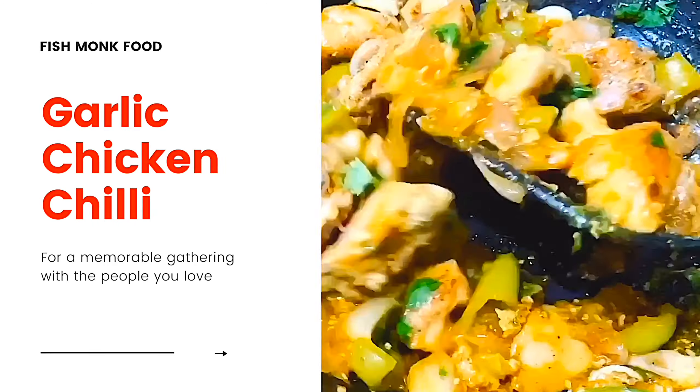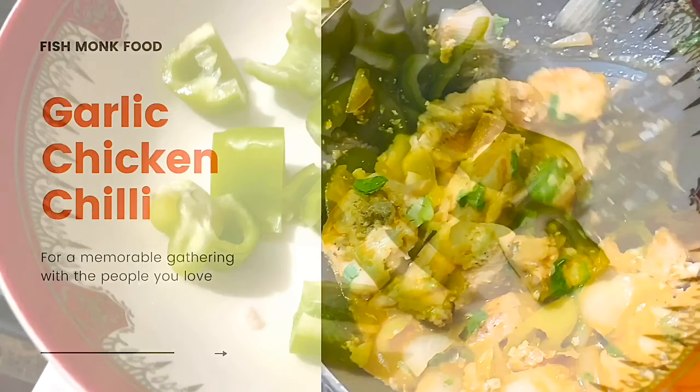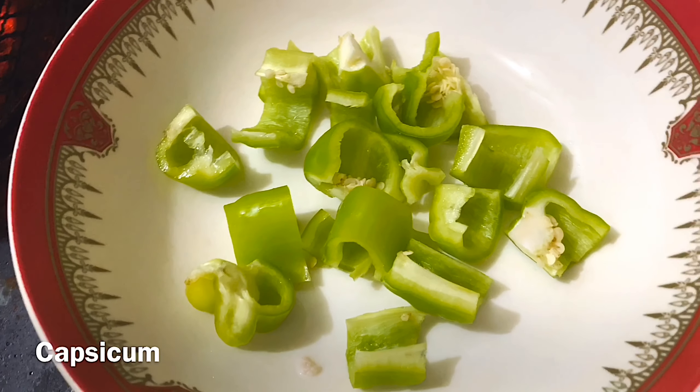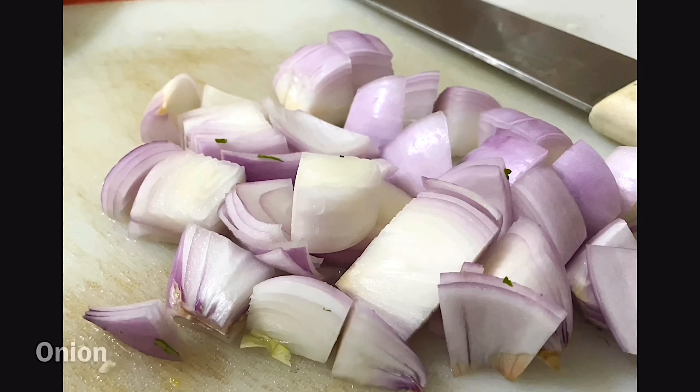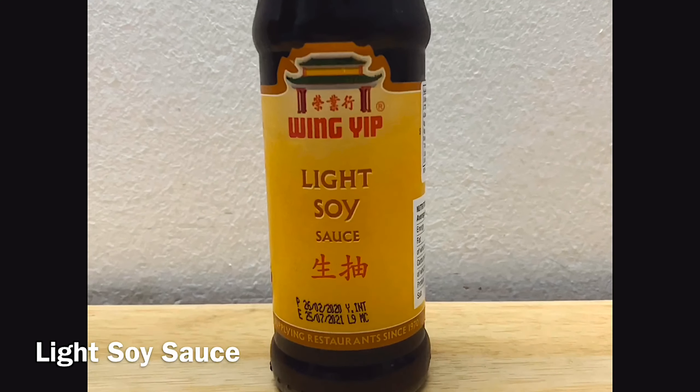Do you want to add a garlic chicken chili? A capsicum — it's not a roll. It's garlic, a little coriander leaf, light soya sauce.